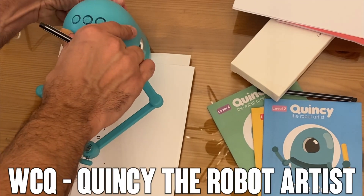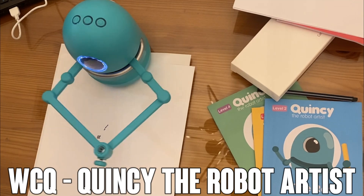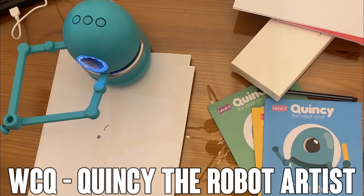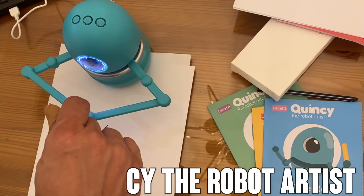Hey folks, Adam here from Elite Demonstrations. Today we're looking at Quincy the Robot Artist. This is a fun little toy with over 60 pieces in the package, and for all intents and purposes, it's going to be great for showing your kids how to draw.